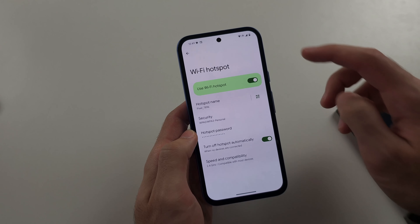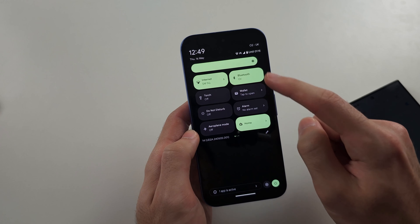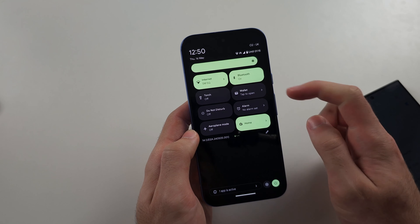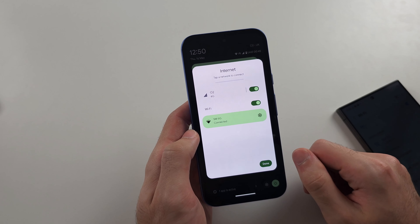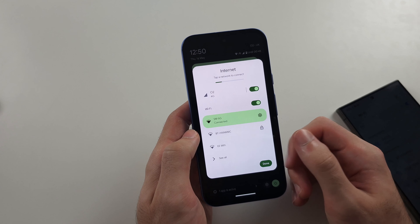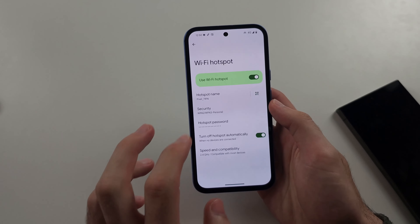Another thing to note: if your Wi-Fi is on, it's actually going to hotspot your Wi-Fi and not your mobile data. So tap into the internet settings — either turn off your 4G if you're hotspotting Wi-Fi, or turn off your Wi-Fi if you're hotspotting your 4G.